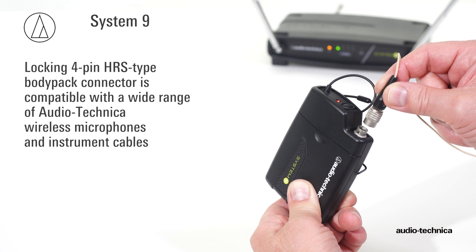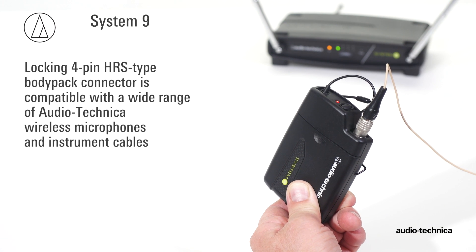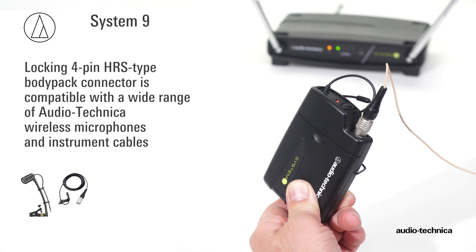The locking 4-pin body pack connector is compatible with the wide range of Audio-Technica wireless essentials, including lavalier and headworn microphones along with instrument cables.